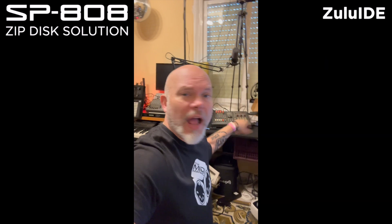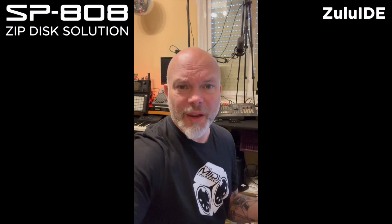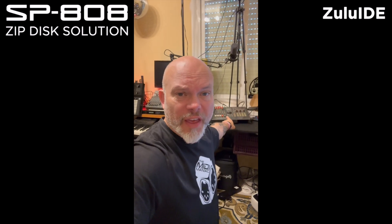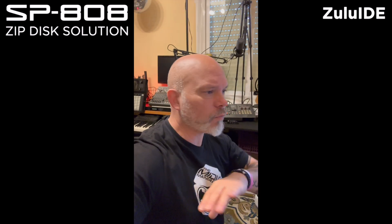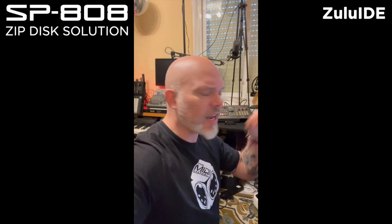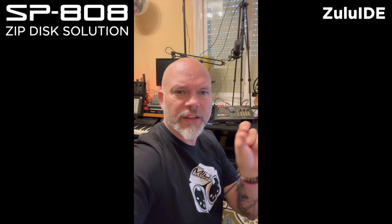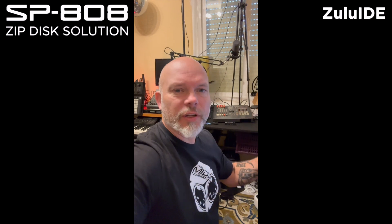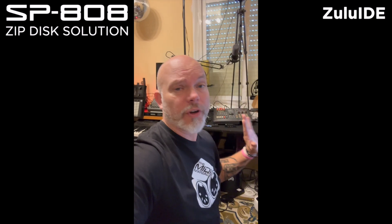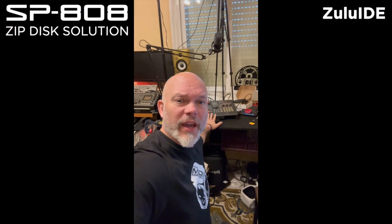I was thinking too simply as a consumer, in a plug-and-play way — just insert it and get it to work like the one from the MPC 2000 XL, which works immediately. But this one you have to configure. You have to configure the SD card, and I will show you how it works in this video. I will create a file that you can download and install on your SD card.